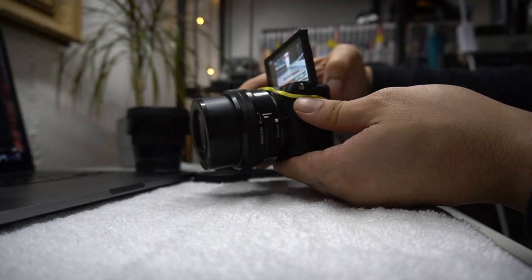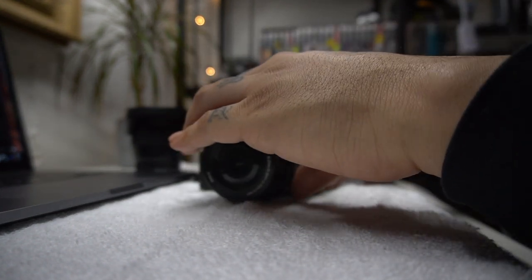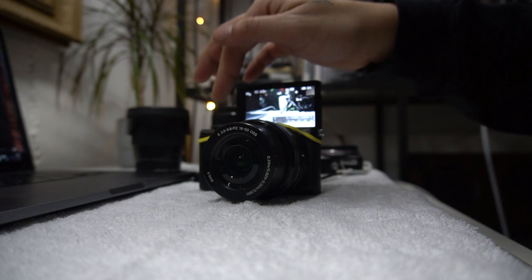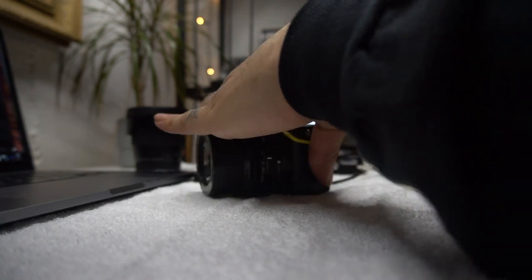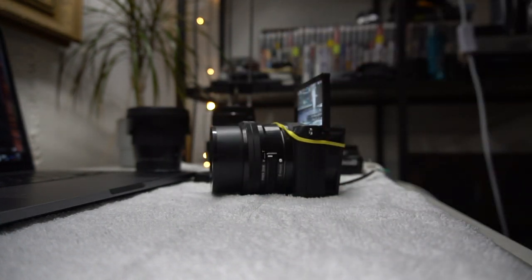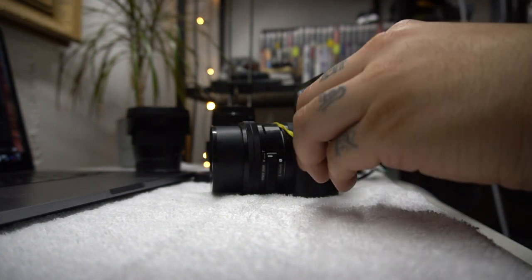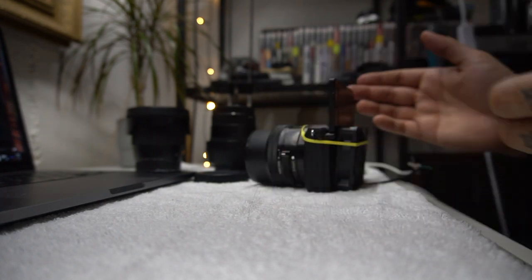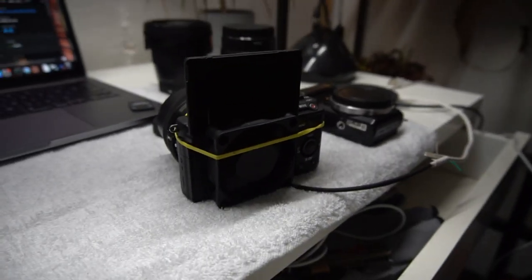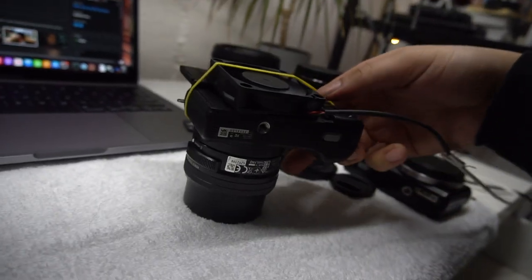Apparently this is supposed to make it last a lot longer than usual, but I haven't been getting that result. At most I'll get 25 minutes, maybe 30 minutes. I need longer than that if I'm doing a haircut video or some podcast or whatever. I just don't know — I might have lost with this camera setup.